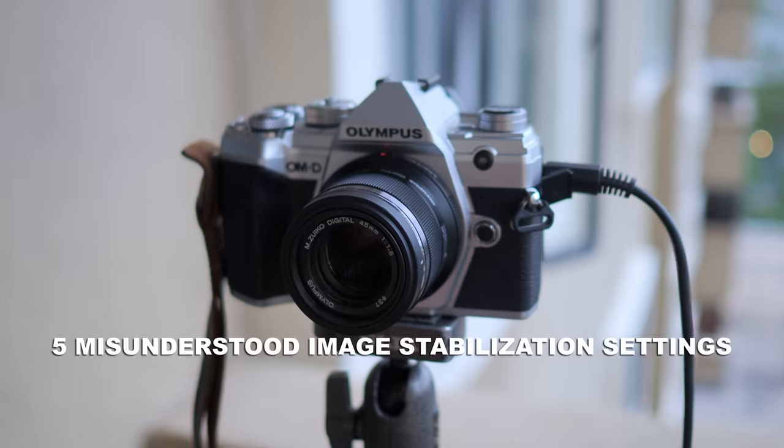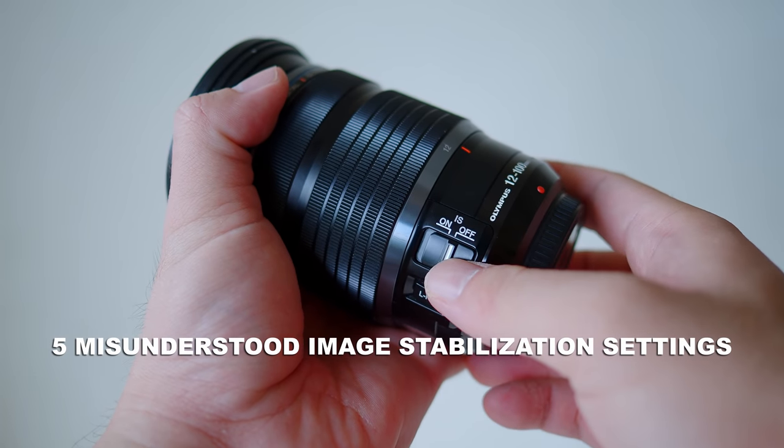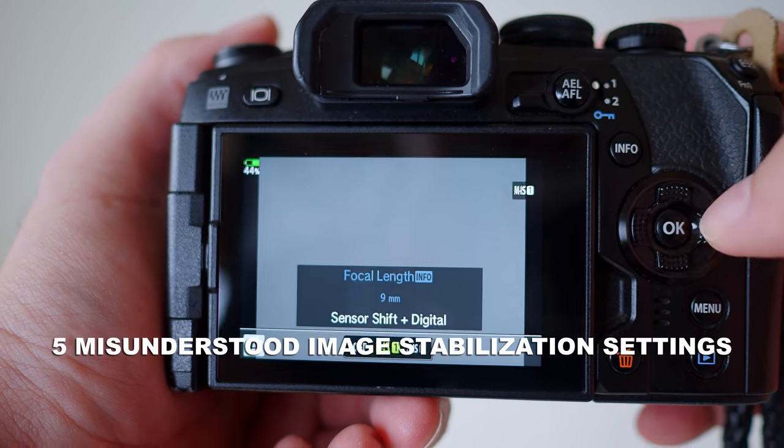Hi, my name is Robin Wong and in this video I want to clear up some confusion and misunderstanding of image stabilization settings in Olympus OM-D cameras. I've done a video explaining how the 5-axis image stabilization works, and I've been receiving a lot of questions and observed a lot of confusion and misunderstandings about it. I want to address them here.